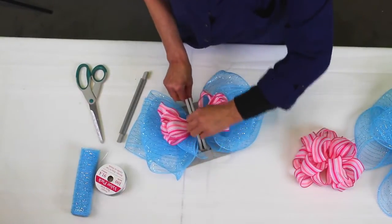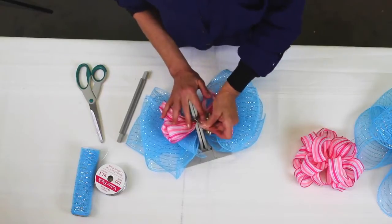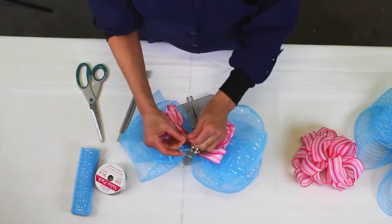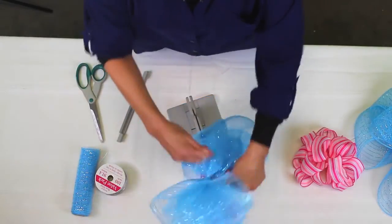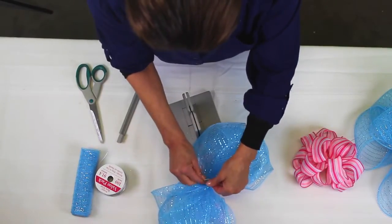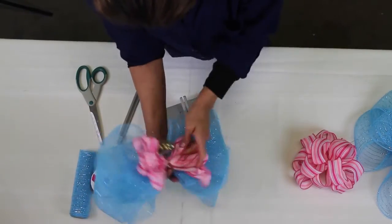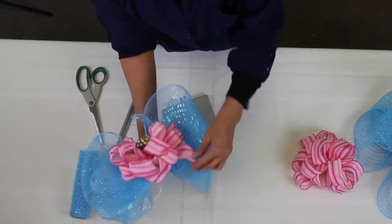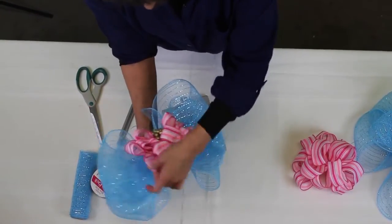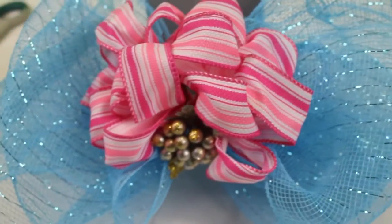Then I take my two ends, pulling them through my slip knot, and I'm going to pull this really tight in my Bowdabra so that when I pull the bow out, I'm not struggling with it. All I have to do is bring my wire around to the back and just tie it up. It's really simple, and then I just fluff it. This ribbon is wired, so it makes it super easy to fluff. That's how you can make a bow in the Bowdabra without having to worry about making two or three different bows and tying them together. We'll see you next time. Bye.